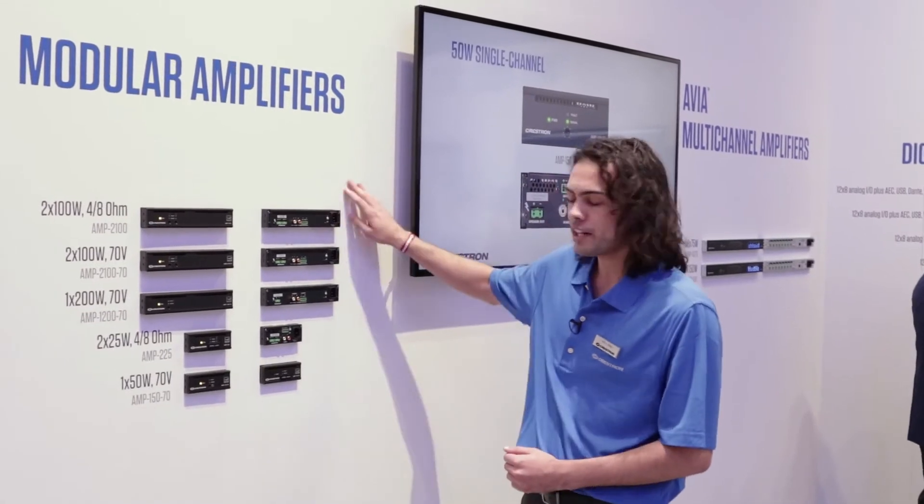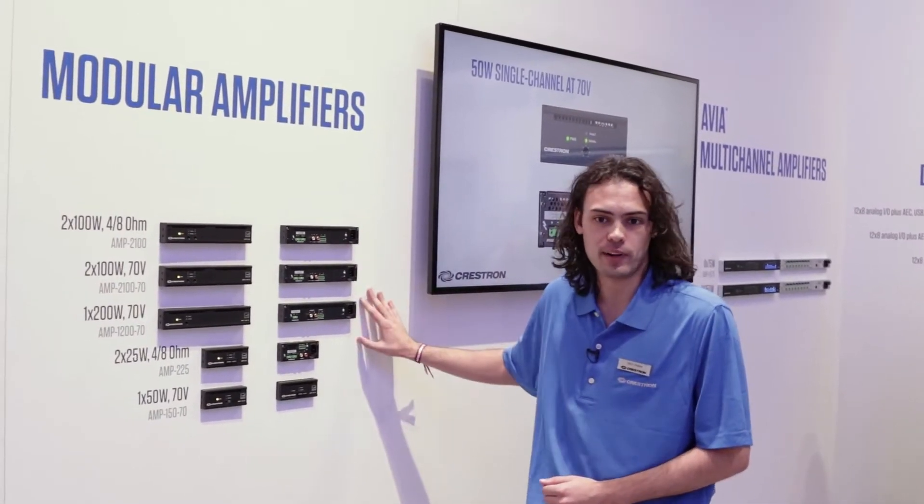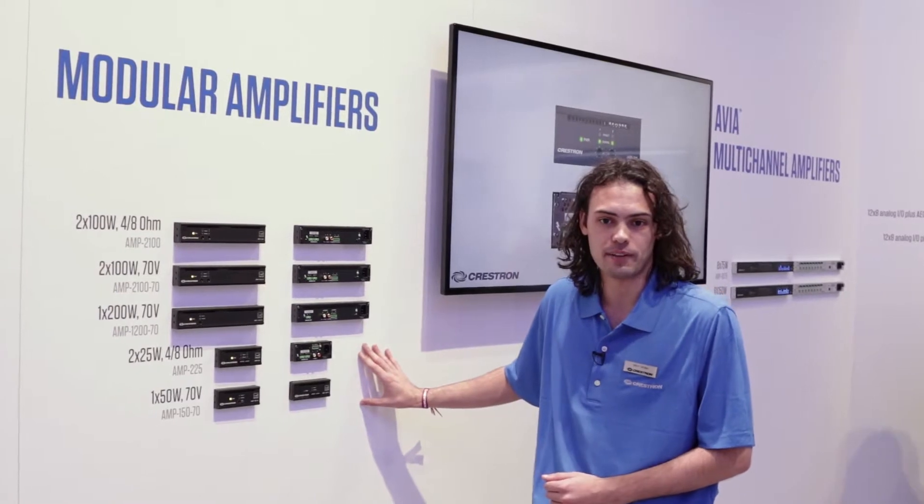Hi, we're at Infocom 2017 at the Crestron booth, and these are our modular amplifiers here on the audio wall. So we've had a couple of these guys for a while now. The five models — we've been shipping the half-wides, and we have the quarter-wides coming shortly, soon after in September.